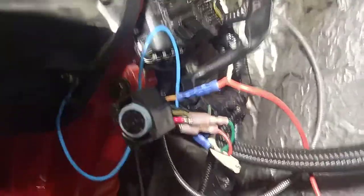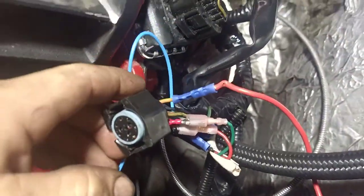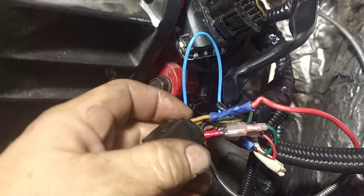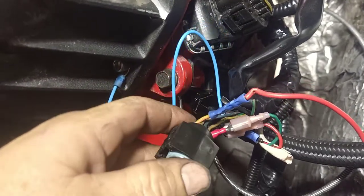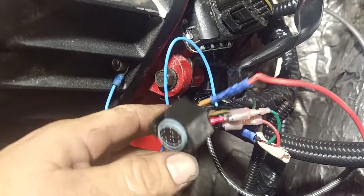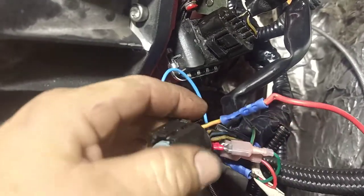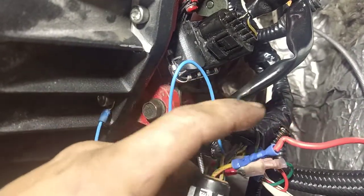I've been trying to figure this out for about a week and a half — it should be simple but I was struggling. I finally figured it out. All these other people asking questions, no one really answered mine, but Power Driven Diesel did because they sold me the transmission. What I was doing wrong: I had a bad butt connector, which was pretty much the reason why I wasn't figuring anything out.